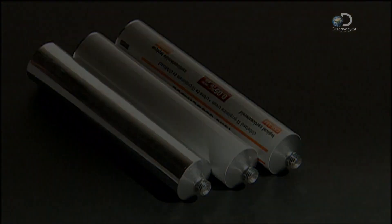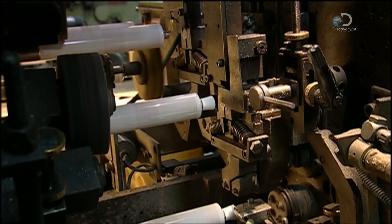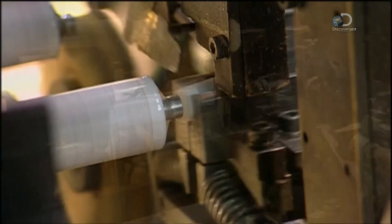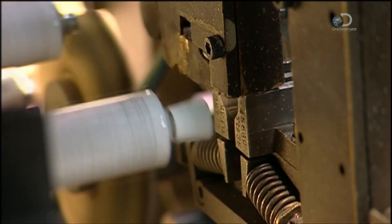Another machine applies a kilo of torque to screw on the plastic caps. Most of the caps have pointy tops, used to pierce the sealed neck of the tube. They use flat caps to close off tubes with open necks.